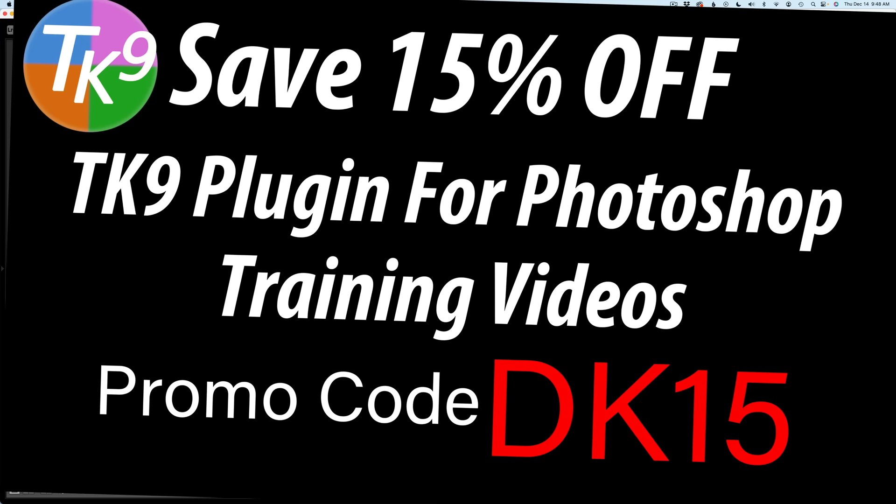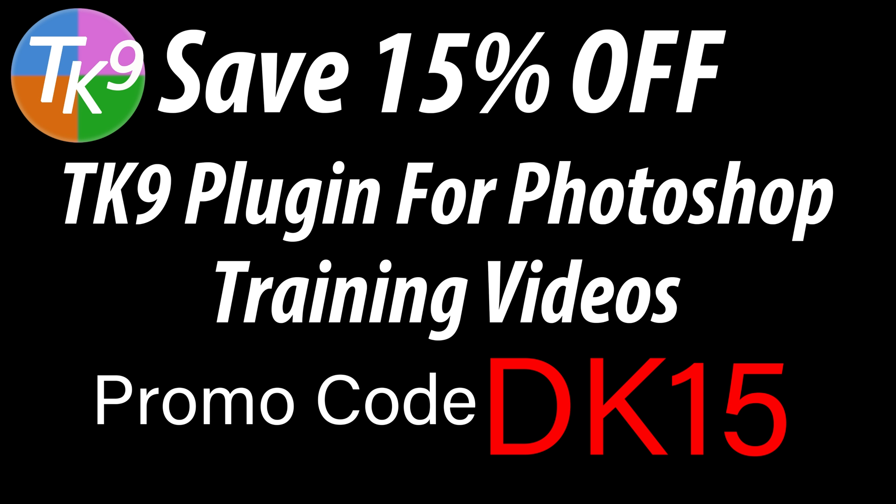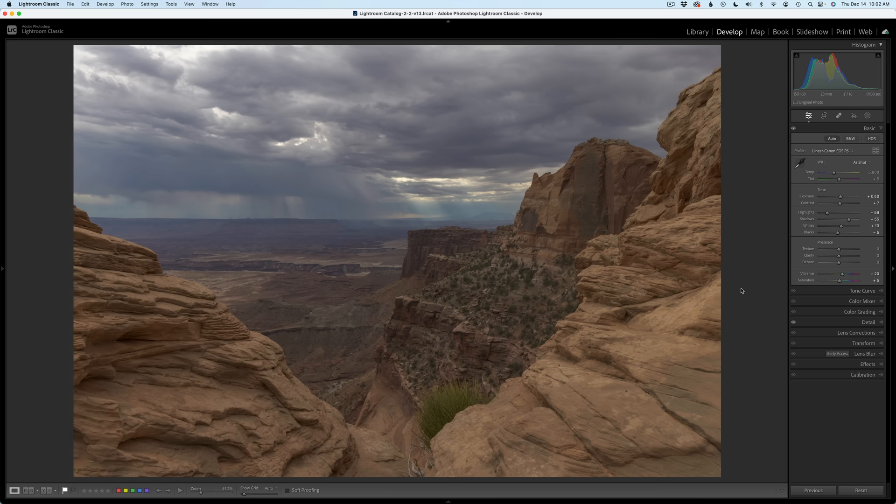By the way, if you don't yet own the TK9 plugin for Photoshop, you can save 15% off the TK9 plugin along with training videos. Use my promo code DK15 — that gets you 15% off of everything. Not only are you saving money, but you're supporting the Joy of Editing with Dave Culley when you use that promo code DK15. Thank you all for using my promo code, I really appreciate it.